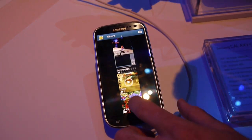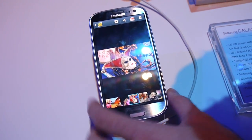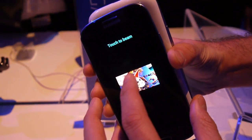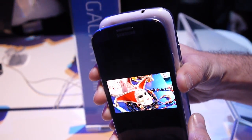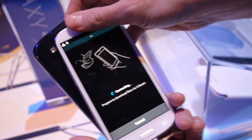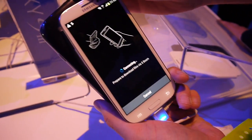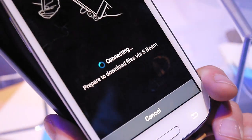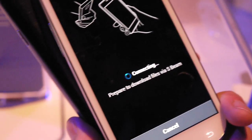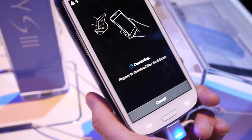So now we're just gonna open a photo here on the first Galaxy S3 phone. We just touch it with the second one and the photo should get transferred to the second one. And this technology works with Wi-Fi Direct.